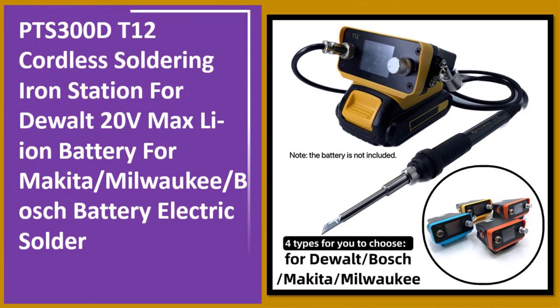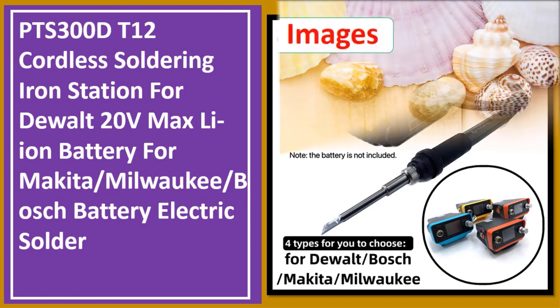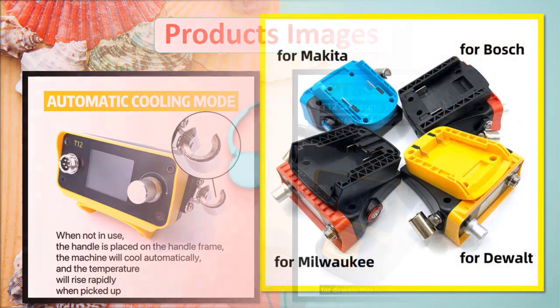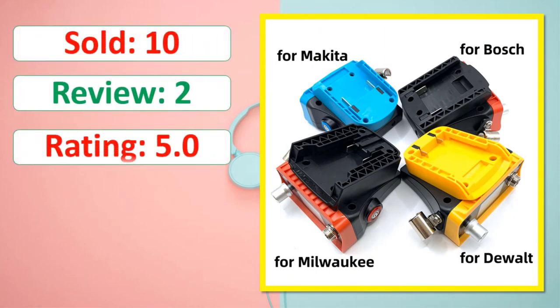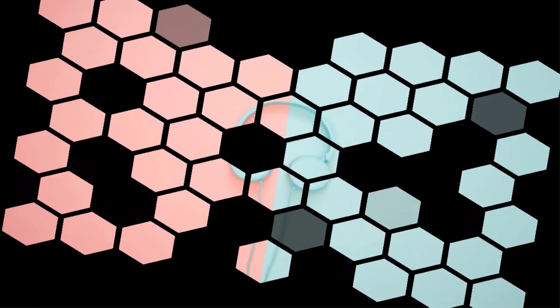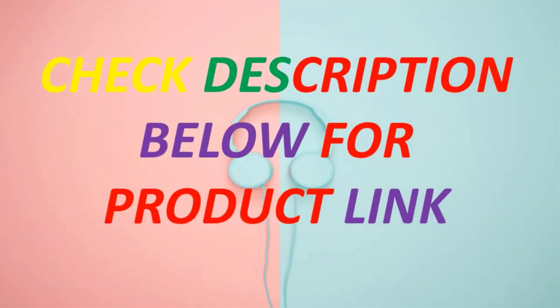At number one: the 0.300D T12 Cordless Soldering Iron Station for DEWALT 20V Max Li-Ion Battery, compatible with Makita, Milwaukee, and Bosch Battery Electric Solder. Available in stock. Check description below for the product link.